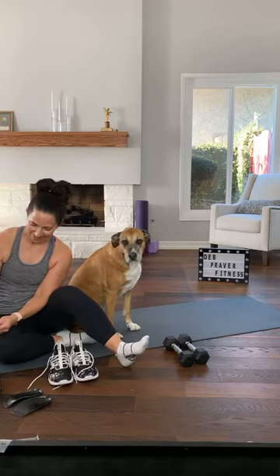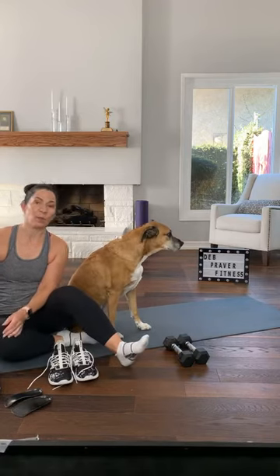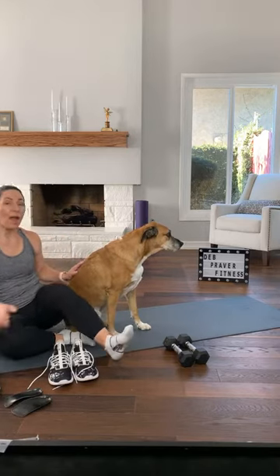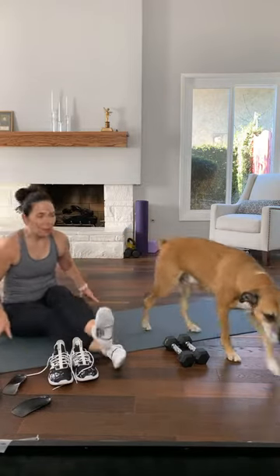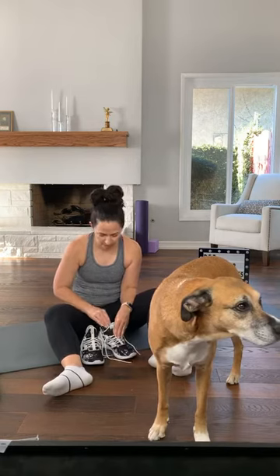Good morning! I'm sweating already. I'll be putting my shoes on on camera, Mr. Rogers style. It is Friday. My house is on fire — when I say my house, it's really just me trying to get it together. Couldn't find my shoes. We're gonna do a full body weight workout today, which I'm gonna wear shoes for as soon as I get them on my feet.